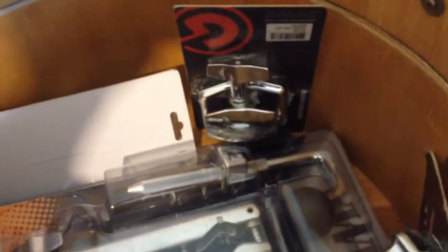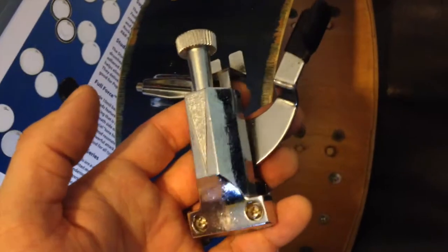I went with the cheapest snare strainer — it's 13 inch. I'm quite happy with them. My skins are Evans because I love them. I've drilled two holes in my snare so I'm going to try to finish pretty soon and attach that snare strainer.